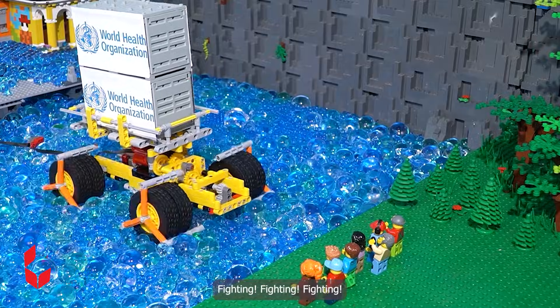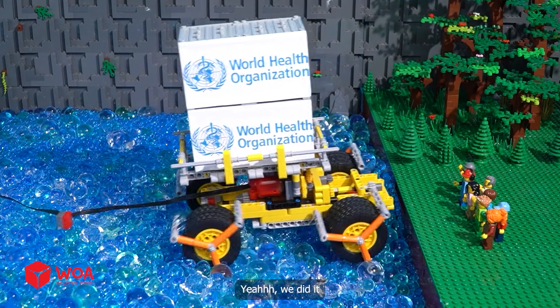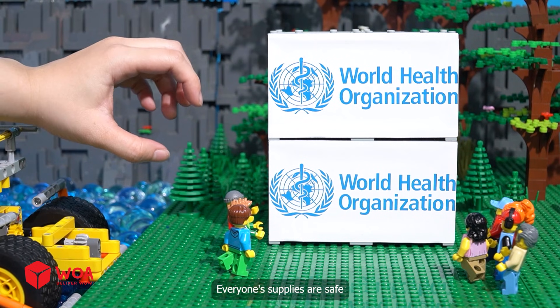Fighting! Fighting! Yeah! We did it! Everyone's supplies are safe.